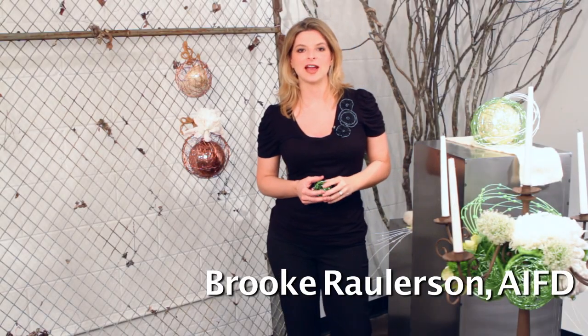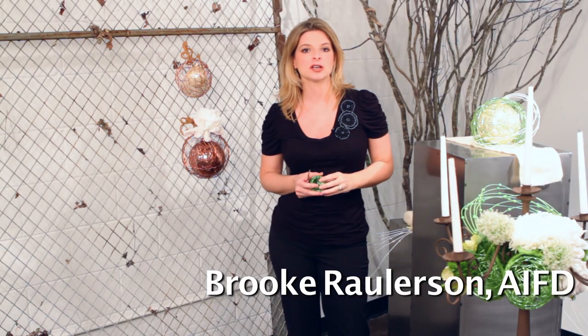Hi, my name is Brooke Rollerson. I'm here at Accent Decor to show you some tips and tricks on how to use their accessories and containers to better service your customers and make your life a little easier in your retail environment.